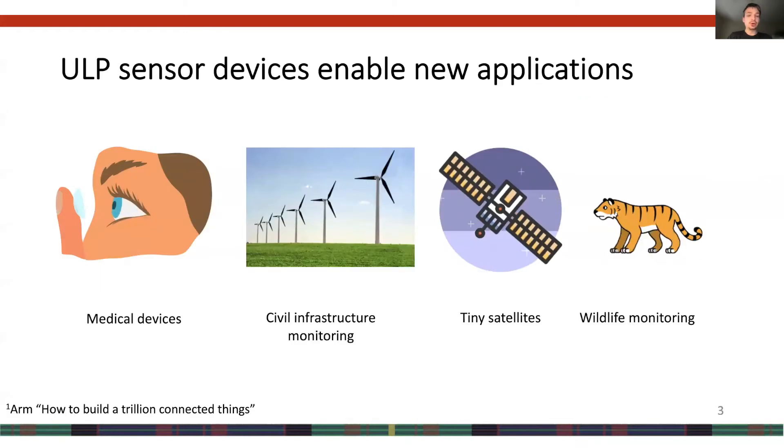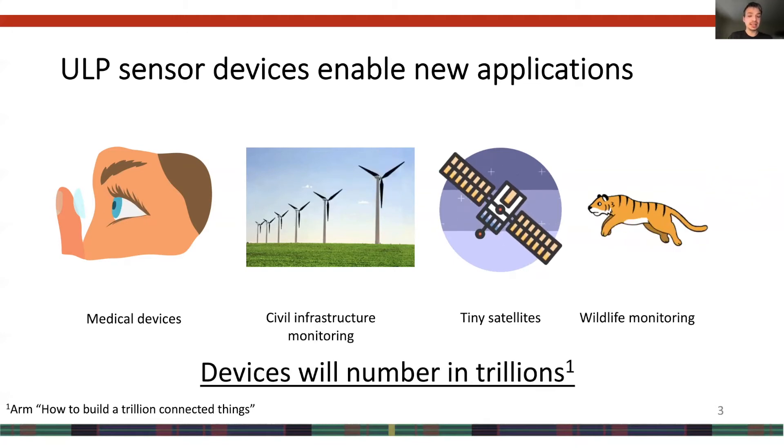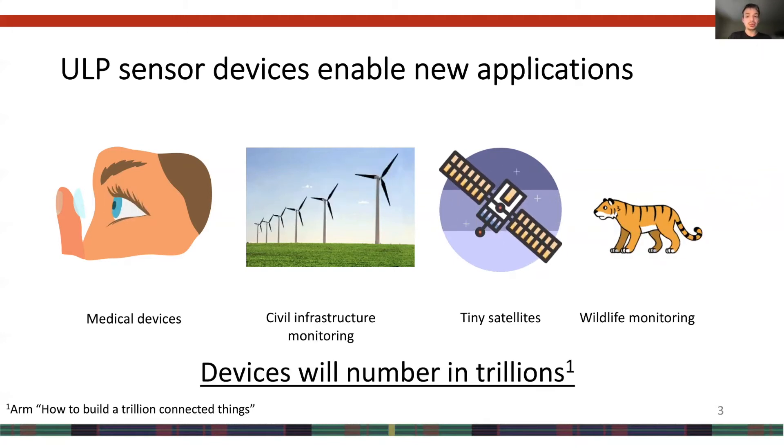Let's move to motivation for why we built SNAFU. Ultra-low-power, or ULP, sensor devices are becoming increasingly pervasive as they enable many new applications, from in-body health sensing to civil infrastructure monitoring to tiny chip-scale satellites and wildlife monitoring. In fact, ARM estimates that these sorts of devices could number in the trillions.